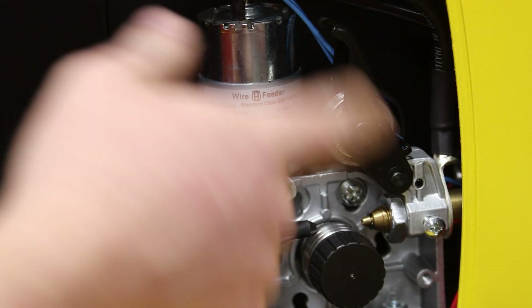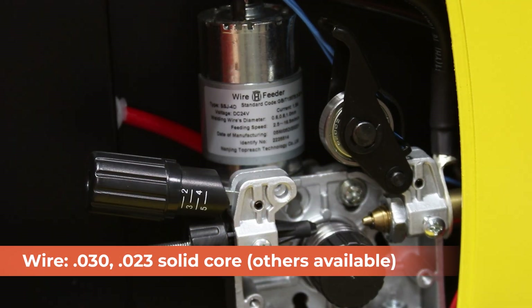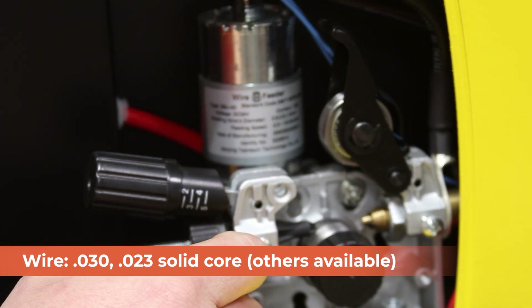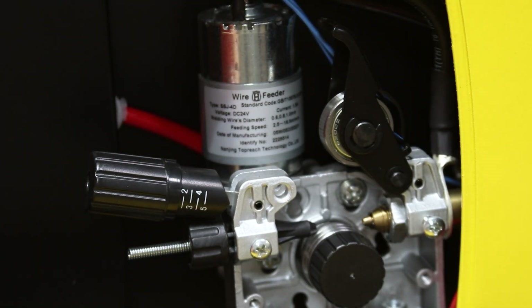It's all made of aluminum and steel — no plastic bits to really wear out, so that's pretty top-notch. The drive rollers included can run either .030 or .023 solid core wire. If you want to run .035 or get into the gasless flux core stuff, they've got different drive rollers for that too. This is a really top quality unit. Let's see how it does.